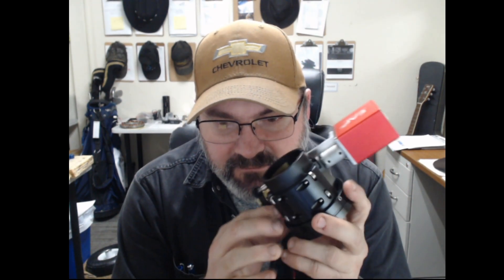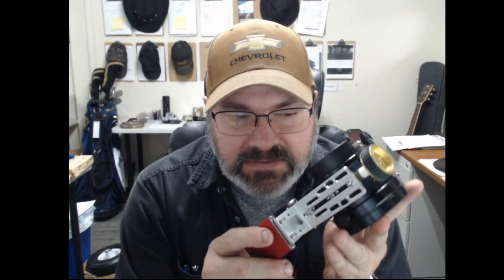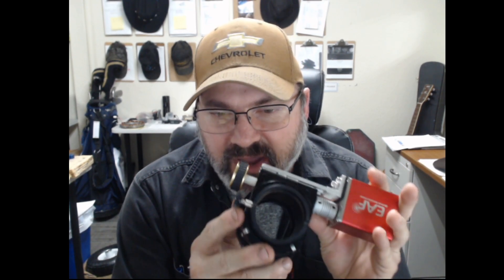Hi, this is Kerry from Optical Structures, and I want to show you our Crayford focuser that's built to accept a ZWO EAF module. This is our JMI brand Crayford focuser — it's very well built. It's got the Crayford bearings here and the drive on this side, and this is the ZWO EAF focus motor that's mounted onto it.